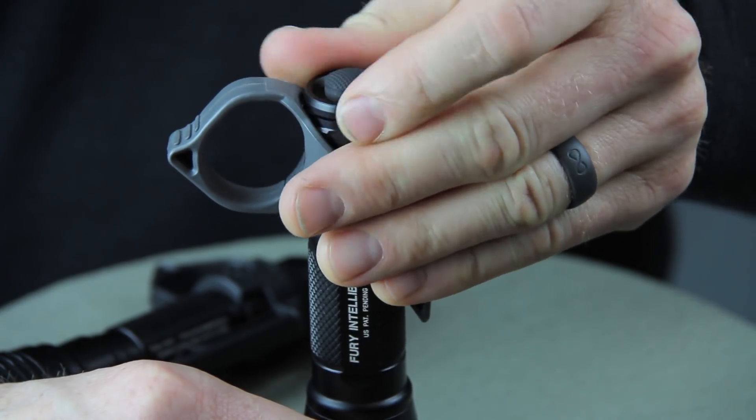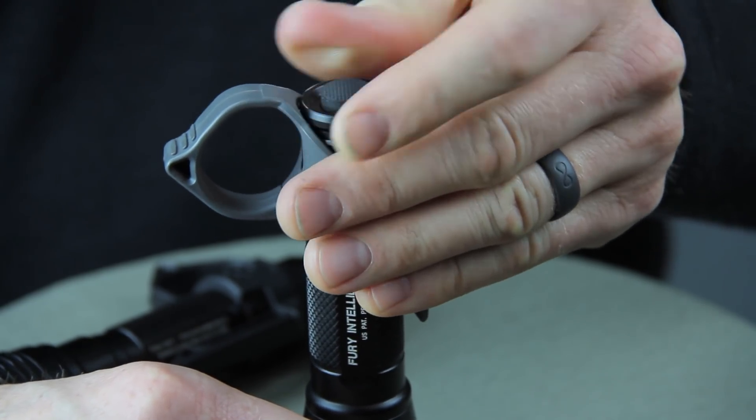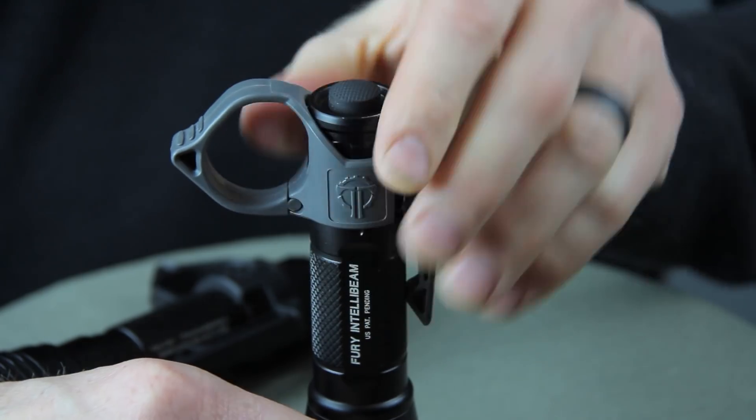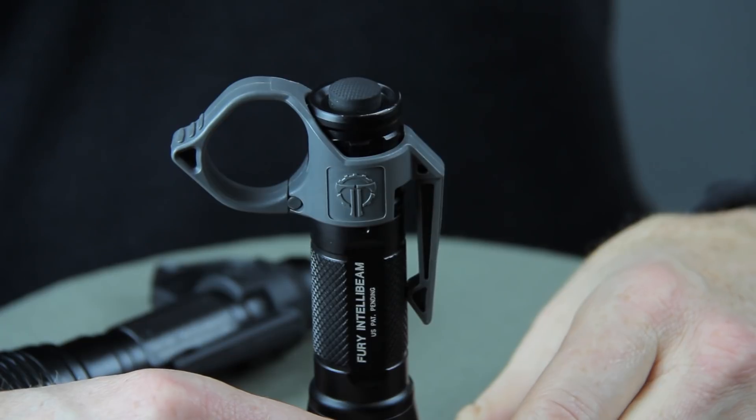There are a couple of small crush ribs on the lip of the Switchback and that allows it to essentially customize the fit to this particular light. So once it's in place and everything's working, you're good to go.